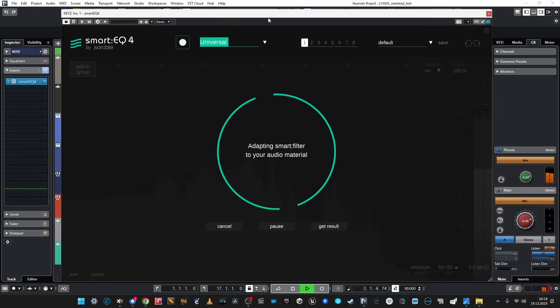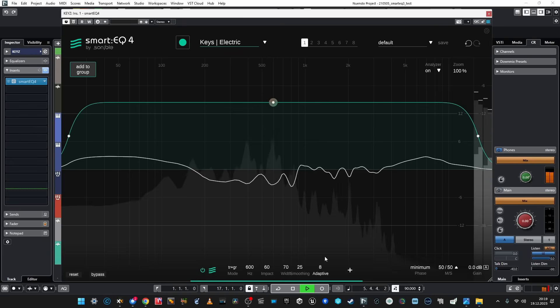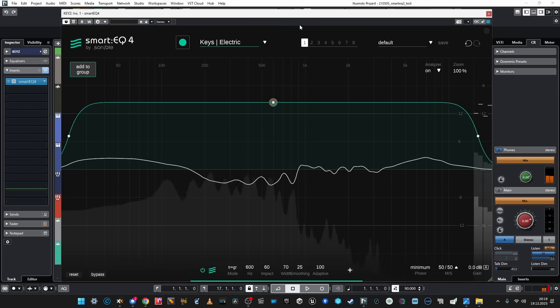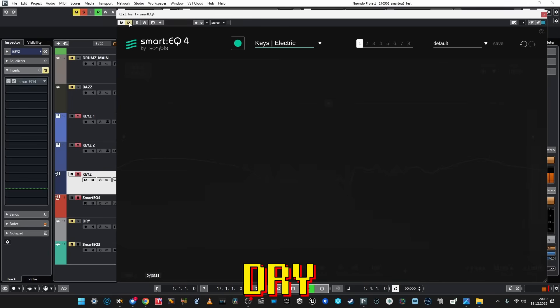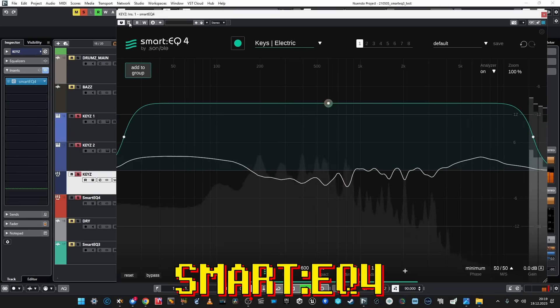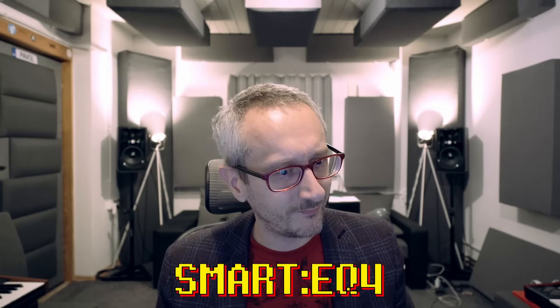Let's go to the keys. These keys are most problematic because they go together with vocals, and I did it on purpose so that our auto AI tools really have to try hard to do something about it. Let's compare dry versus SmartEQ 4, because I can hear the most improvement on keys. Definitely better defined, less problematic now — which I totally love.